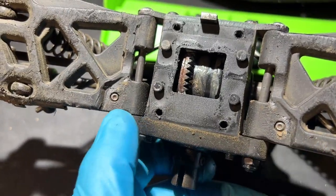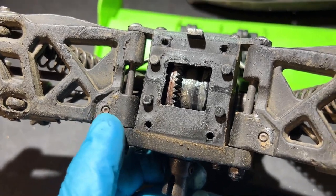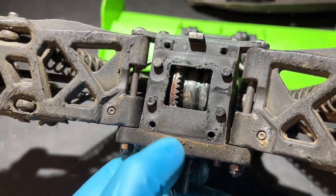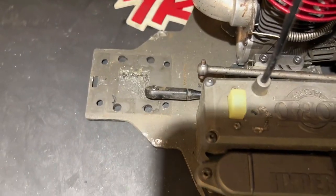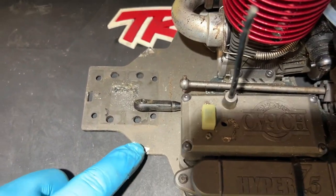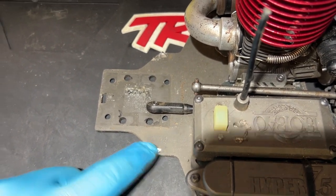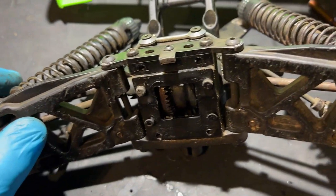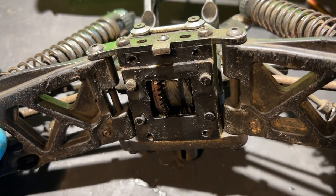These here are droop screws, and when I was at the track the guys were saying it's quite important to have quite a bit more rear droop. These are already maxed out — the arms are resting on the chassis — so I'm going to put the chassis in the vice and see if I can tweak it down a little bit just to get a little bit more rear droop. We'll see how that works out, but let's get into the rear and get that torn apart.